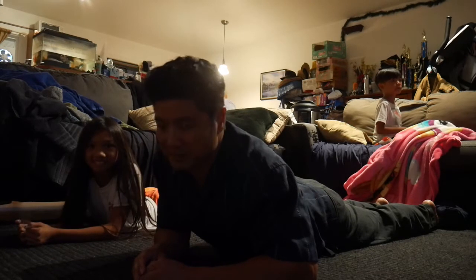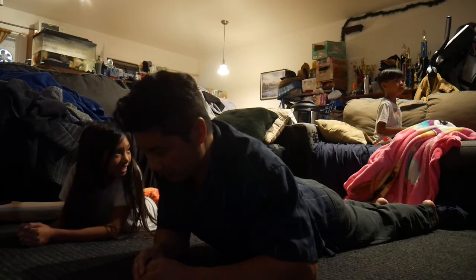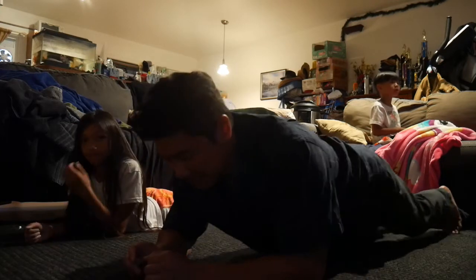Oh my God, thanks for joining us on our first episode of Stretching with the Familia! Okay, let's go back. Can I just go on my back?